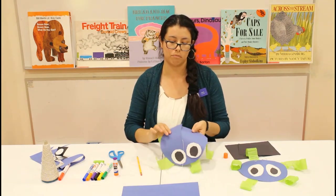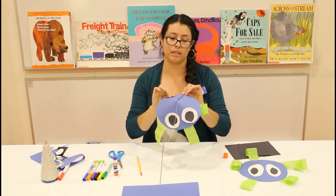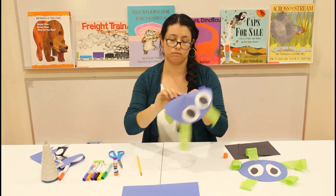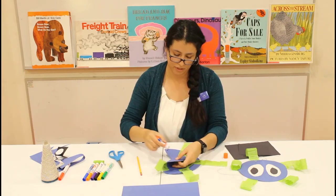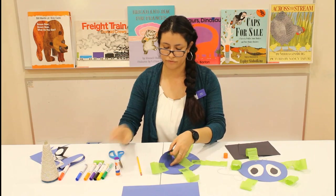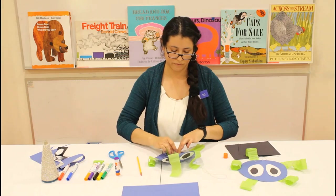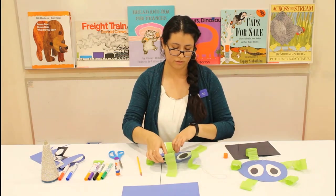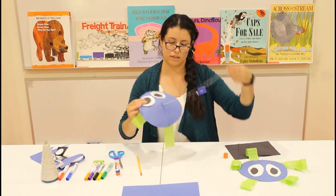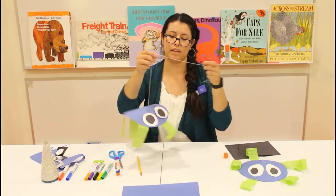Now we're going to give our jellyfish shape. Grab the end where you cut it, overlap it like so, and then just glue the pieces down. And that's it — that's all the work you have to do. Now you have a hanging jellyfish.